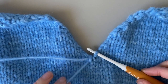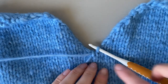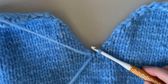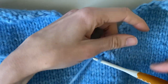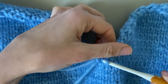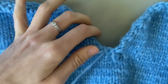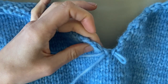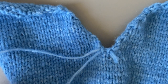The reason I do the inside first — I think that's actually different to the pattern, but this is just the way I found easier — is it just creates a kind of flat join just before you start. Now I'm going to show you how to use the method I've been doing in the pattern, which is going through the outside loops. I'll show you: this is an outside loop, and the adjoining one — this is the outside loop.